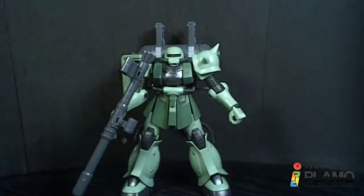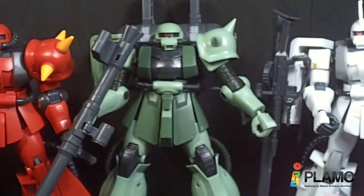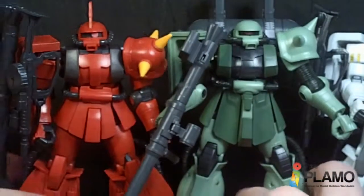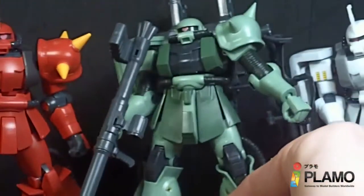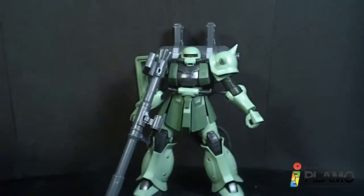Let's compare this guy to a couple other Zakus I've recently done. You can see they are rather different compared to this guy — the chest is different, the skirt armor is longer, the knee armor is different, the feet are different. Everything is different. I'm just really impressed by how much this thing varies from the run-of-the-mill Zaku 2 high grade.